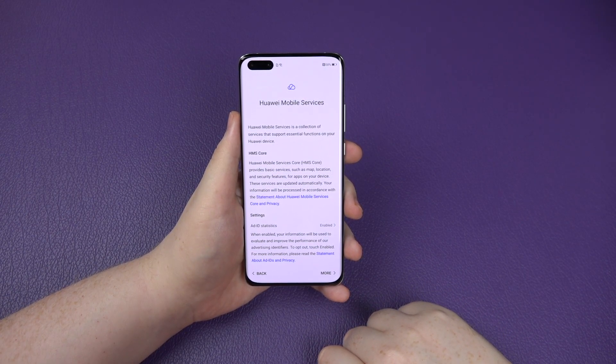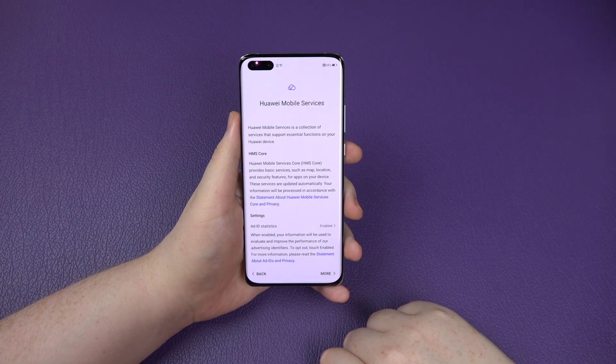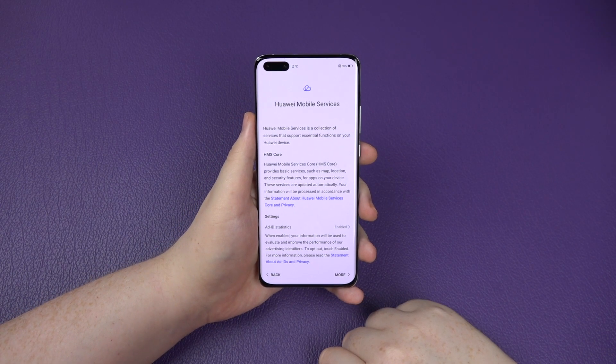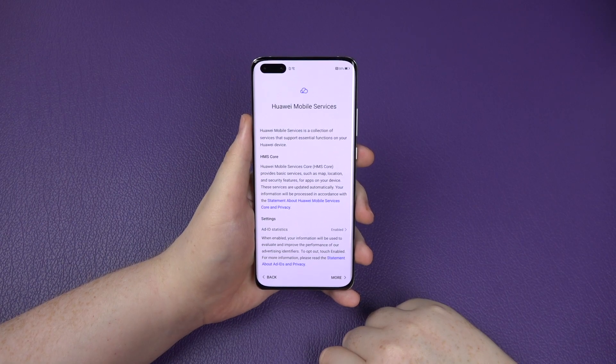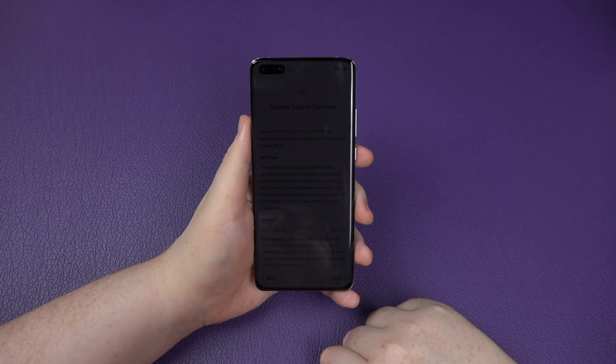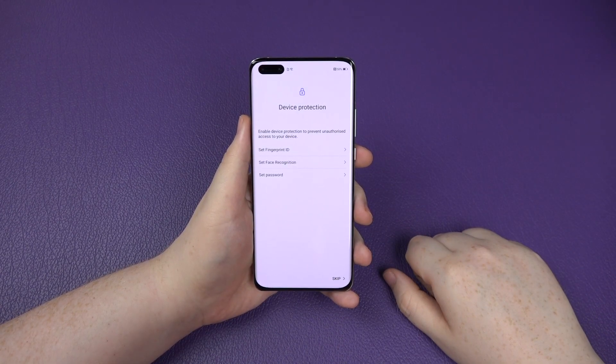Effectively, it's all the things that Google run in the background for the Google Play Store, for Maps, etc. A lot of apps use it and it's something Huawei are trying to replace because they're not allowed to use Google anymore. It's unfortunate, but it is as it is. Huawei are trying to go it alone and move forward on their own.